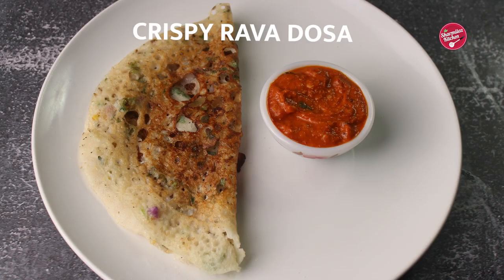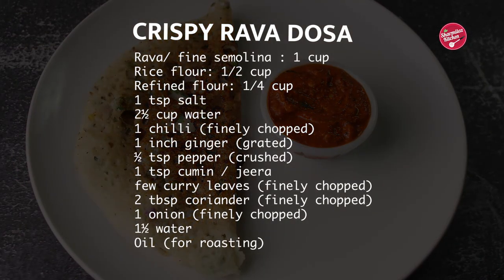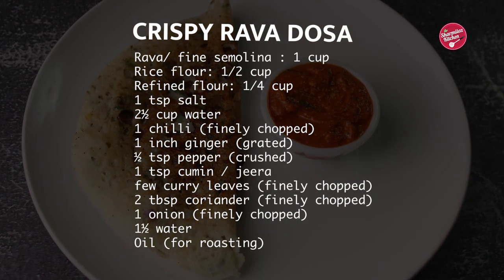Hello everyone, welcome back to Sharambhila's kitchen. Today I'm going to be making crispy and crunchy rava dosa. It is a popular South Indian crepe recipe and you can make it instantly. So let's get started.